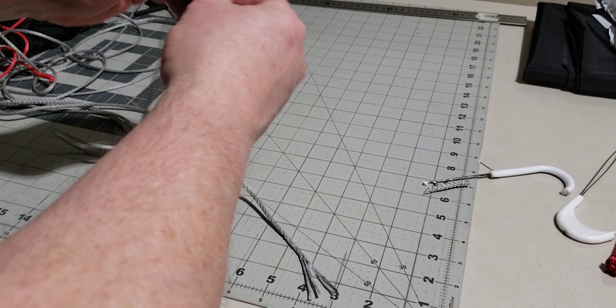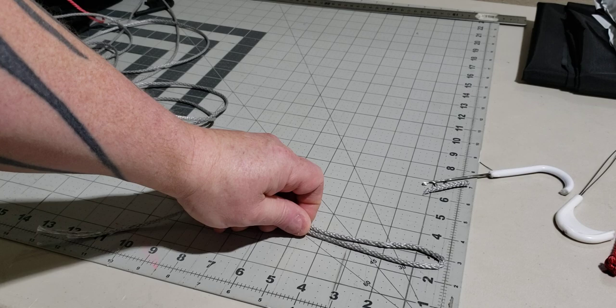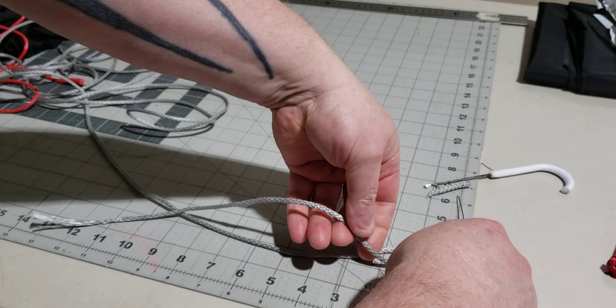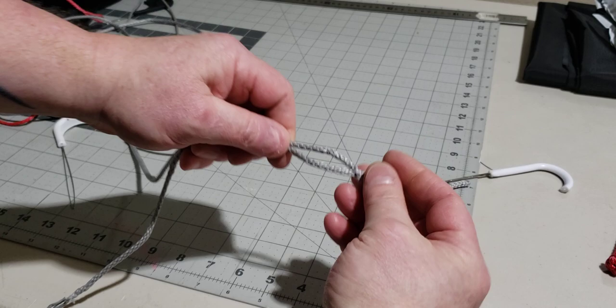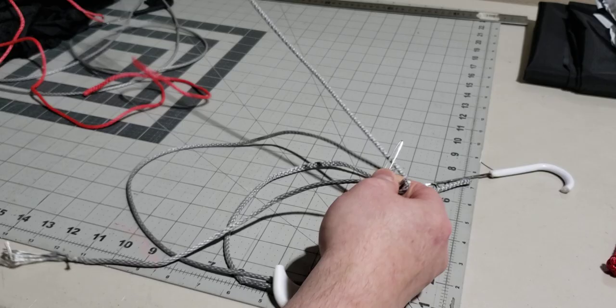So there is 14 inches right here - fold that over. Now we're going to make our first loop. This loop doesn't need to be big because it's only going to have the whoopee sling and the other small loop going through it, so let's just make a three-quarter inch loop. Start at one inch from the fold because that will give us the three-quarter inch loop. I've folded it over at 14 inches, and then at one inch down from that fold on the long strand, I pull the short strands through.